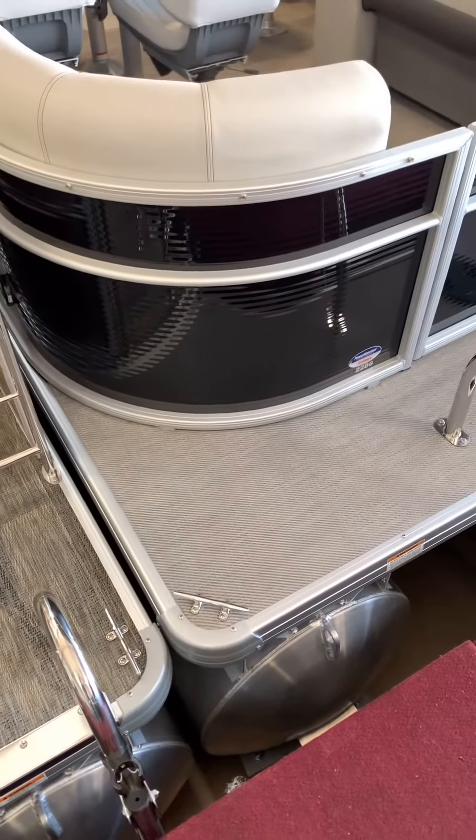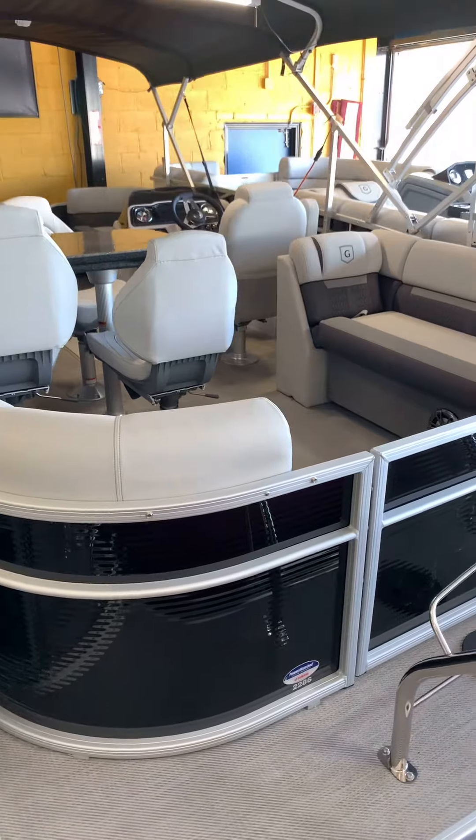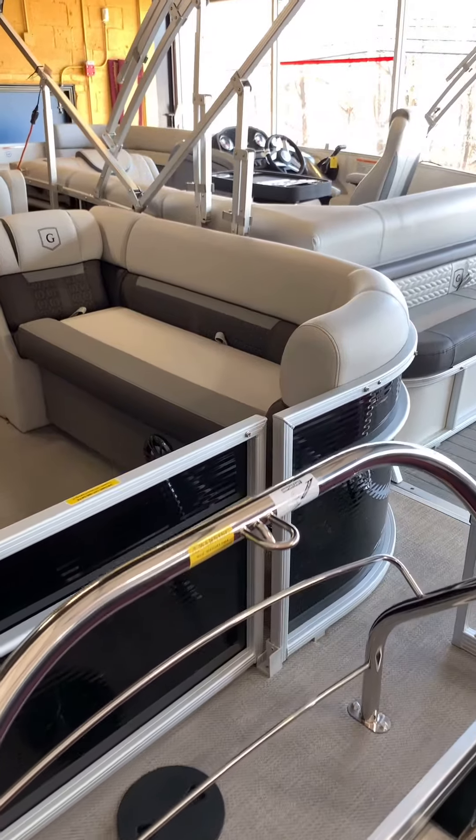On the exterior for this one we got it in black — metallic black for the rail skins. Silver rails complement the black rail skin very nicely. You got the stainless steel ski tow bar back here.